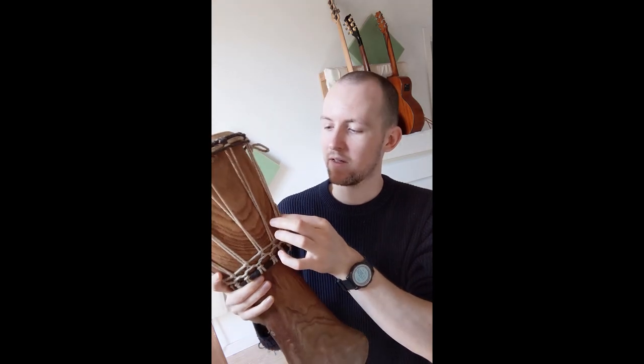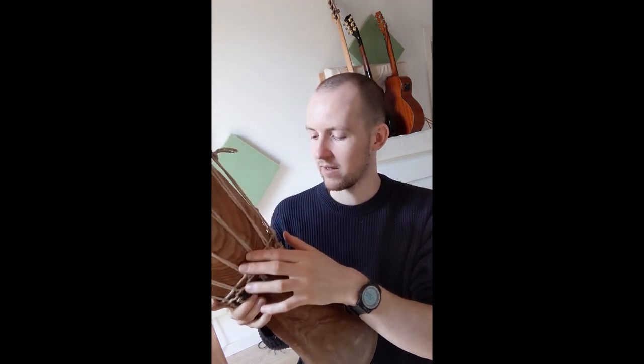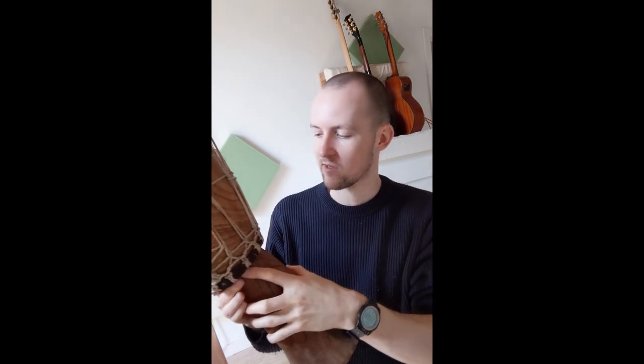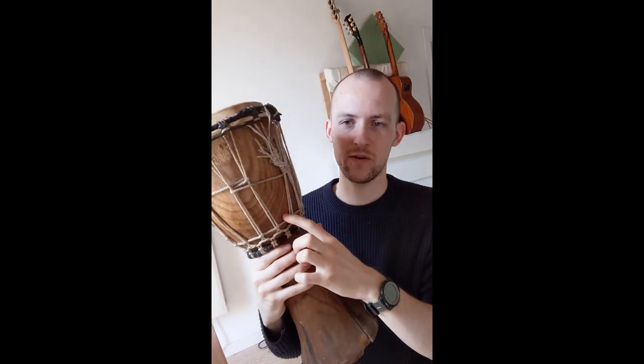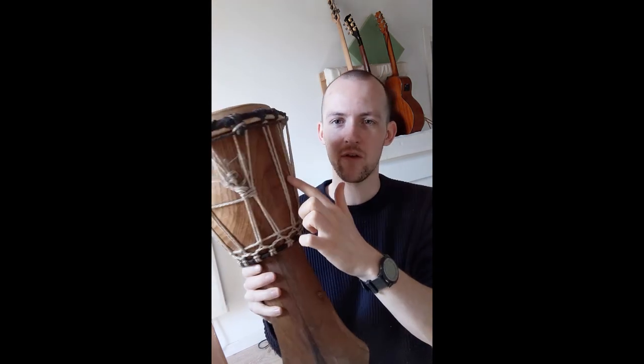To tune the drum you basically add little twists in the chord and you can add knots — there's a system for doing so which I found online. I don't think this drum is actually following the system; there's just a bit of a mess of knots.